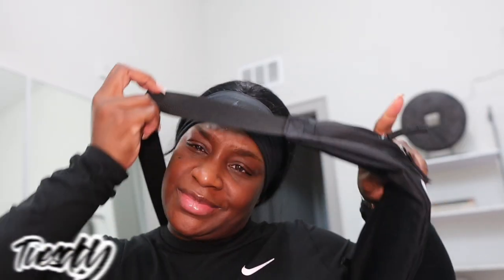Hey y'all, today is Tuesday. I just got back in from the gym and then I stopped by a few places — maybe like three stores today — because I've been looking for those Birkenstocks. I just think they're so cute and I want to see how they look on my feet. I went to Nordstrom, Dillard's, Famous Footwear.